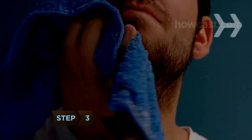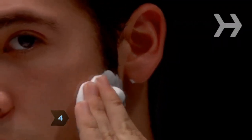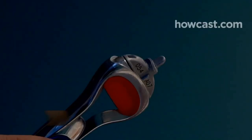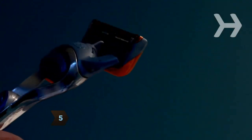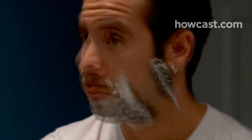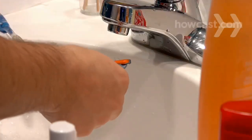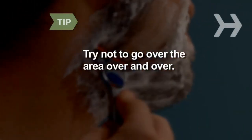Step 3: Condition your skin by wiping it with the prepared washcloth. Step 4: Apply shaving cream to your skin. Warm shaving cream can help reduce razor burn. Step 5: Shave with a fresh razor blade to reduce abrasions and nicks. Use short strokes with minimal pressure, shave in the direction of hair growth, and rinse the blade between each stroke. Try not to go over the area over and over.